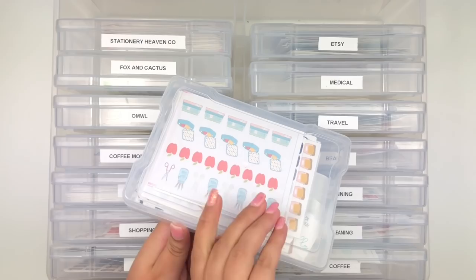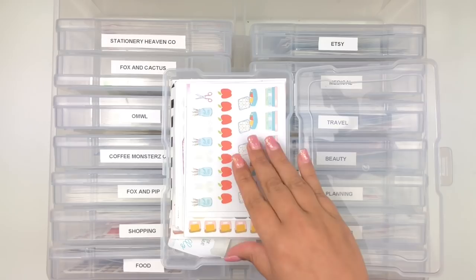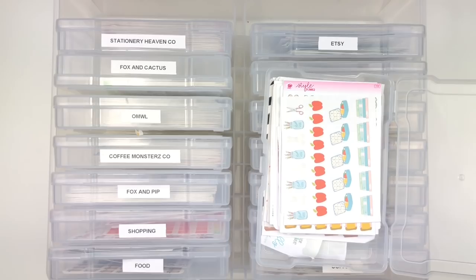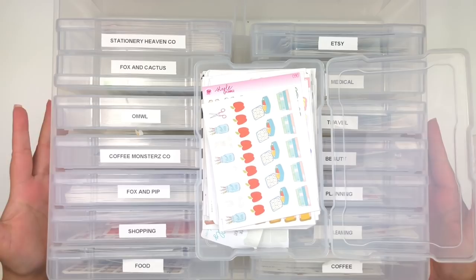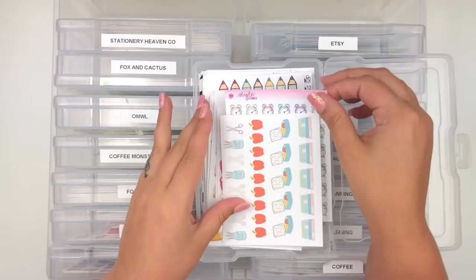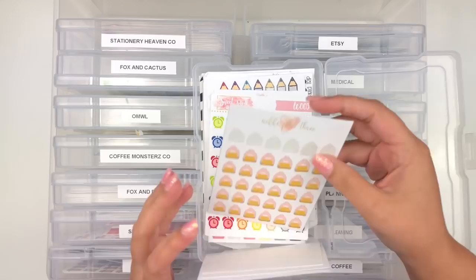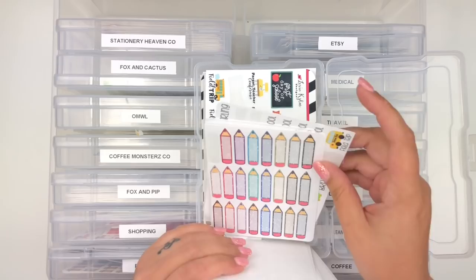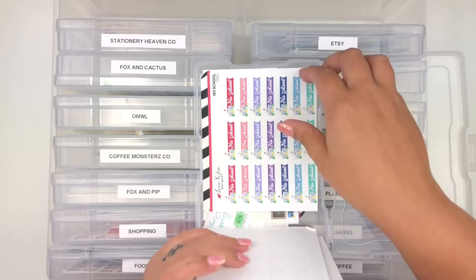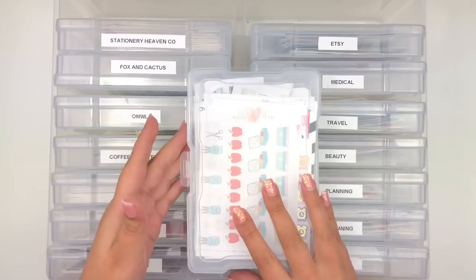The first category here is School. My daughters go to school so anything school-related goes here. I use it when pre-planning - if it's early release Monday for my daughter, I know to look in the school bin. I have clocks for early release, backpacks from Nikki Plus Three, pencils, school sheets from Lexicali Designs, school buses, crayons, pack lunches - basically anything school-related.